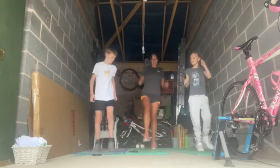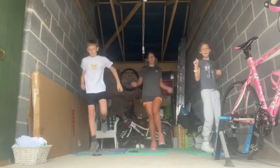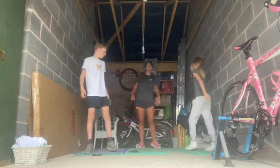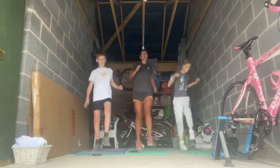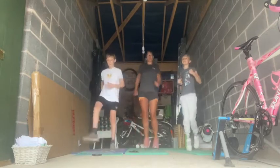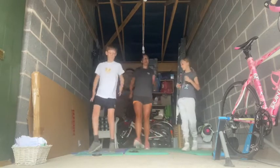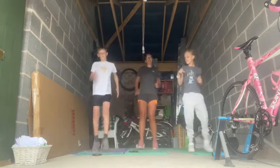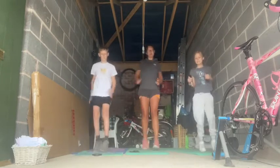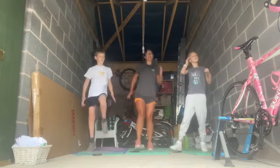Okay, left, right, back to normal skipping. Chuck your skipping rope away. Let's do some skip and fix. And hand count — right knee drive, hand count, right knee, left knee drive.